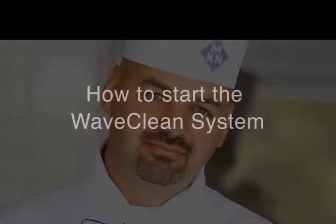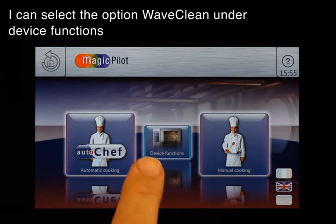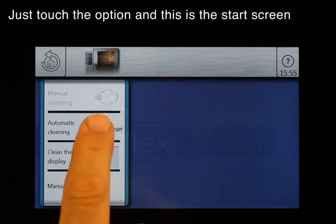Hi, I'm Frank and I'm going to show you how to start the WaveClean system. You go back to the main screen. I can select the option WaveClean under Device Functions. Just touch the option and this is the start screen.